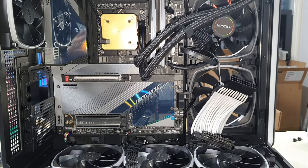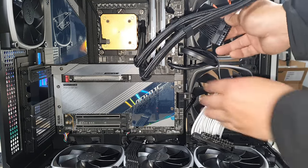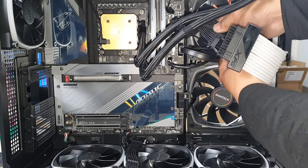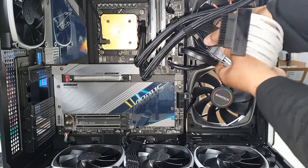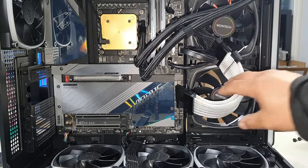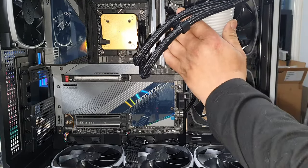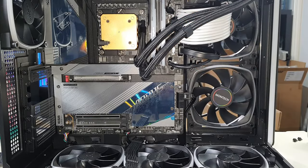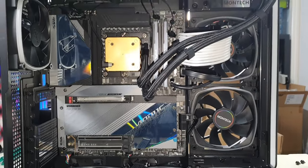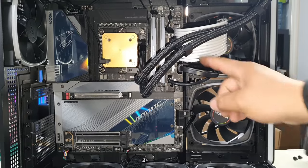Now we can plug in our ATX. I've pulled the cable through for some slack — we need that in order to have a nice curve to plug in our 24-pin power cable. Line up the pins and plug straight in. Just grab it and give it a little wiggle and push straight in. I needed that nice curve because if I push this back any more, it's going to curve too sharp.